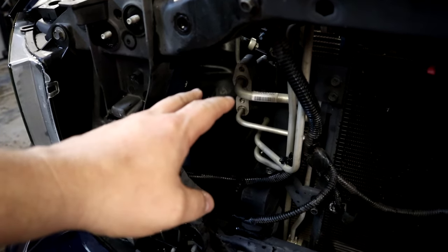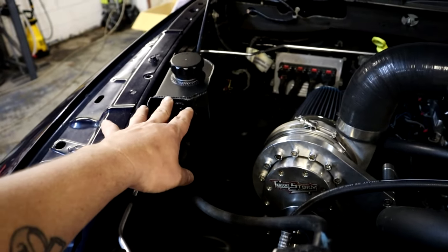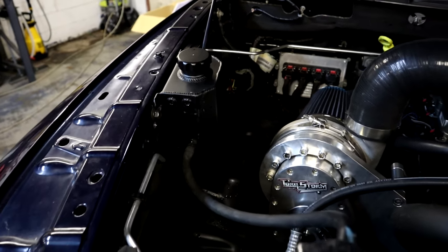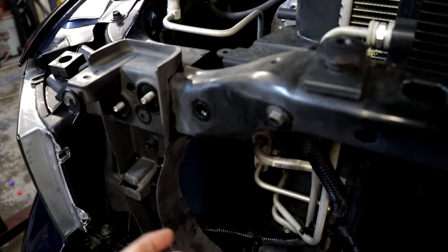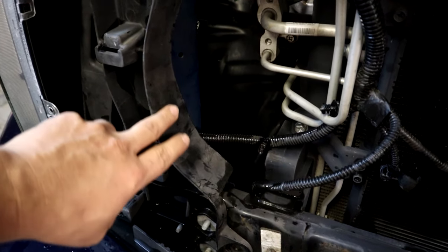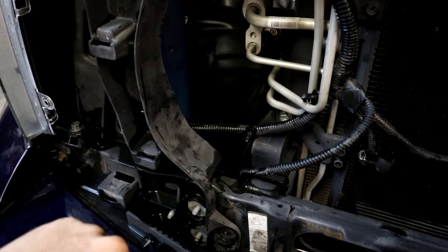On the factory setup you also have your coolant overflow tank that usually mounts right here — we've already removed that. Same as on Frostbite, we have a little external overflow tank mounted over here on the fender to take the place of the factory one. You do have to get rid of this to gain room to fit your piping through here — there's not a lot of room. For us to fit the three-inch piping we want to run, this plastic bracing right here does need to be cut back some, and that helps tremendously.